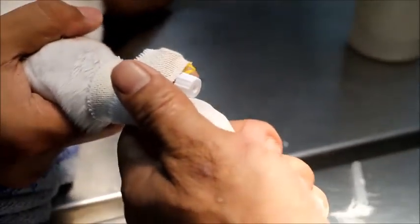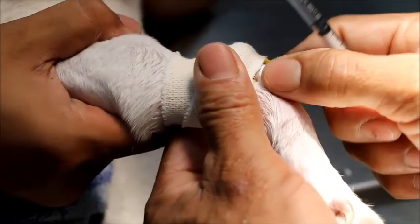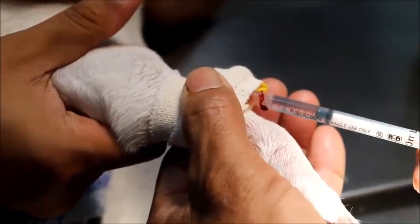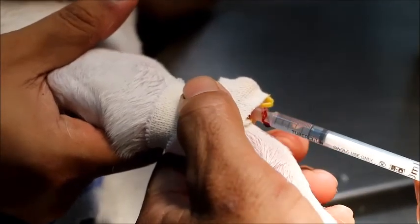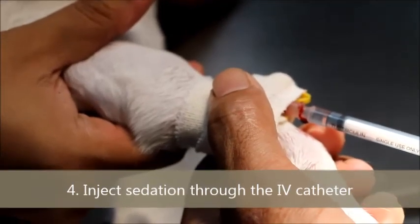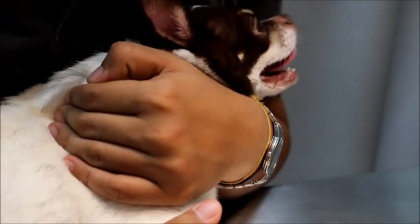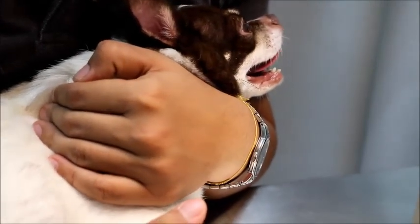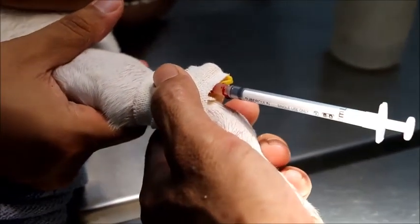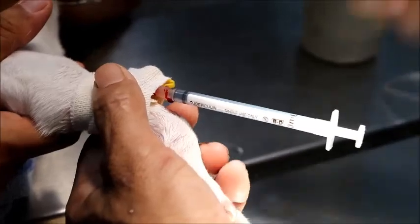At least now we're giving Dometor plus ketamine IV slow: Dometor 0.1 ml, ketamine 0.1 ml — that is for a 5 kg dog. Using 50% dosage. As you can see, you can actually collect blood easily from the catheter.